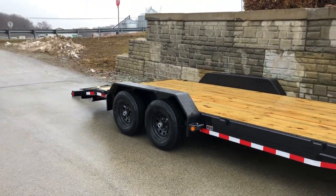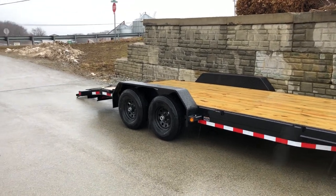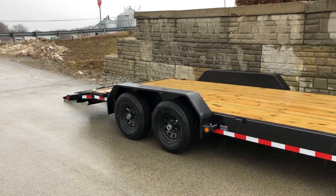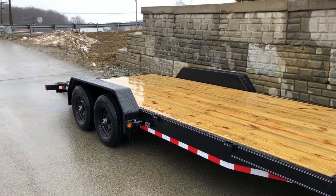There are also other ramp-style configurations available on this. You can do a third ramp, you can do stand-up ramps, you can go with a full-width gate. A handful of different styles are available in this particular model.